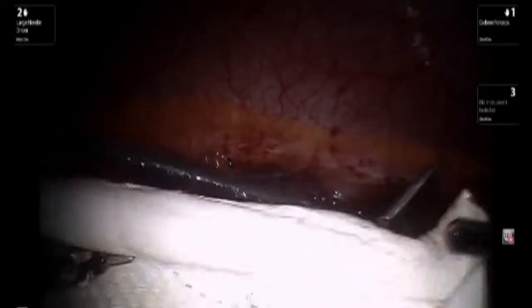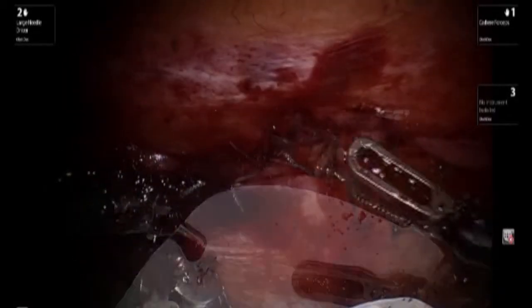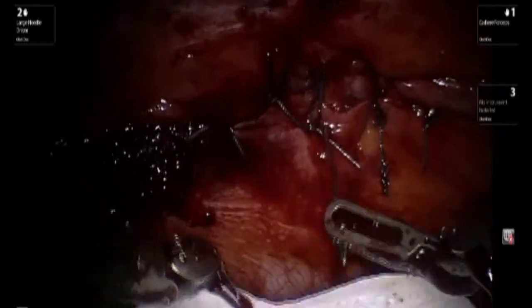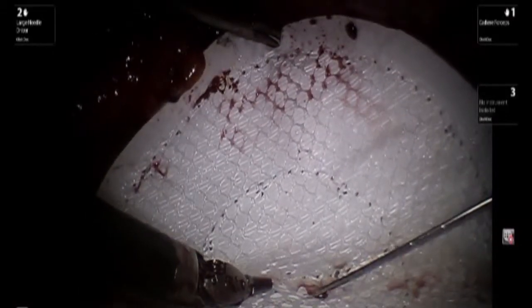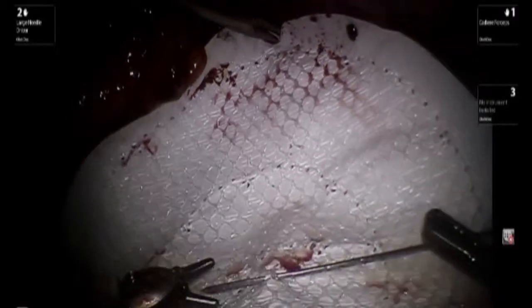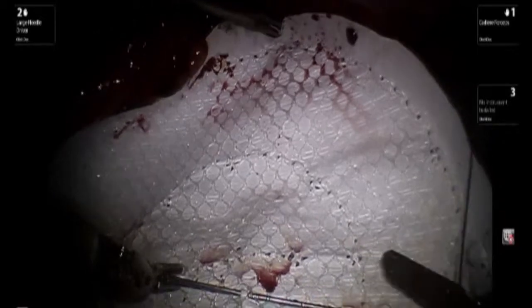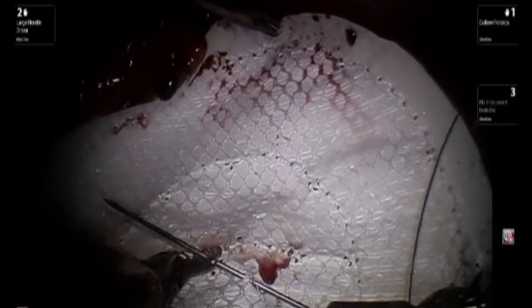A mesh is introduced into the abdominal cavity. It is a circular piece of mesh. At the mid portion of the hernia defect, a straight Keith needle is introduced. This will then be placed through the mid portion of the mesh and back through the abdominal wall. This will allow the mesh to be tethered at its mid portion so that it doesn't move around while suturing the mesh edges to the abdominal wall.